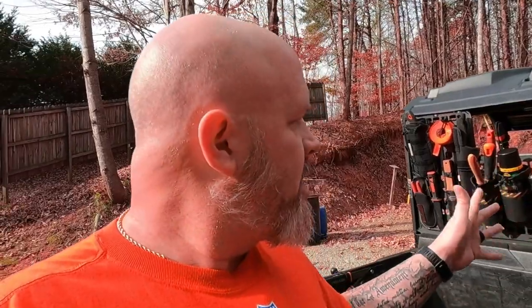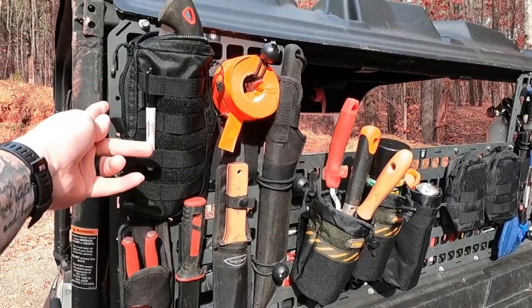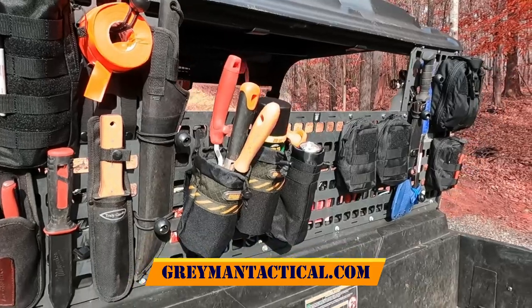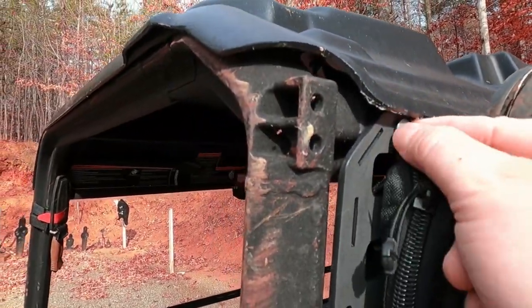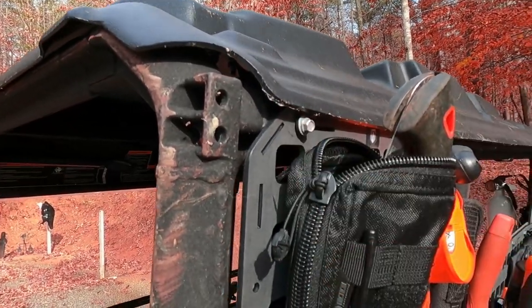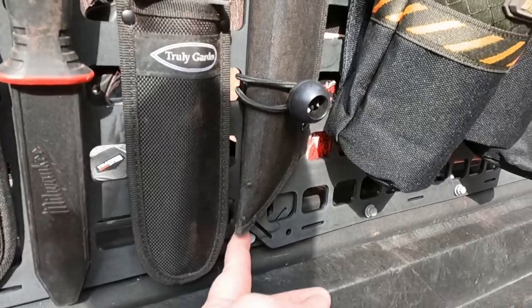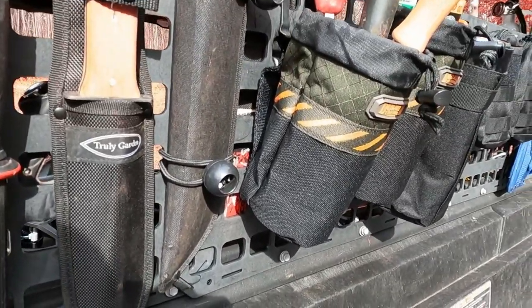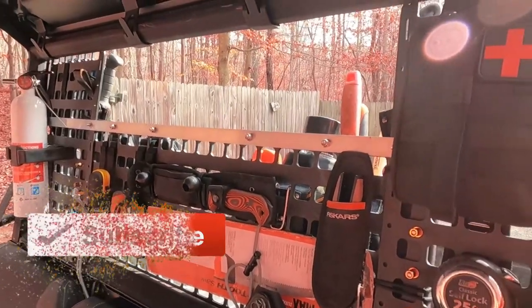Let's take a look and see how much this is holding. They sent me three different panels - two of them are the 15x21s that I used for the uprights, and then I have a large 13 by 34 that goes across the bottom. I have bolted them all together so everything is tied in. These are their mounting screws - they come with a little rubber washer on the back of them and a little nylon spacer that goes behind them to hold it out from whatever you're mounting to, so you've got some space to move your straps behind it.